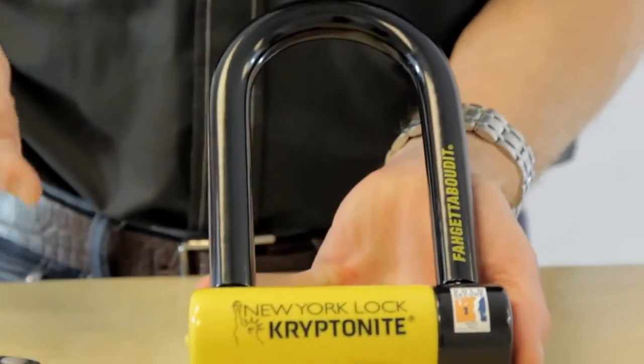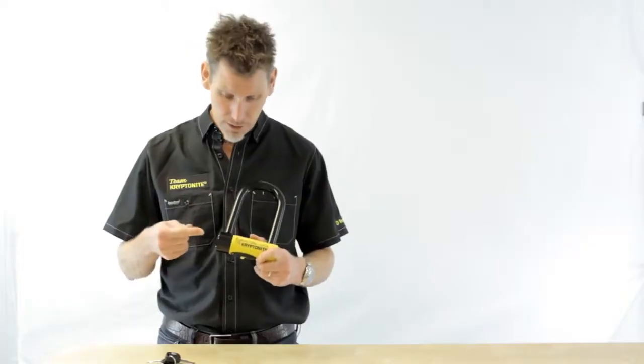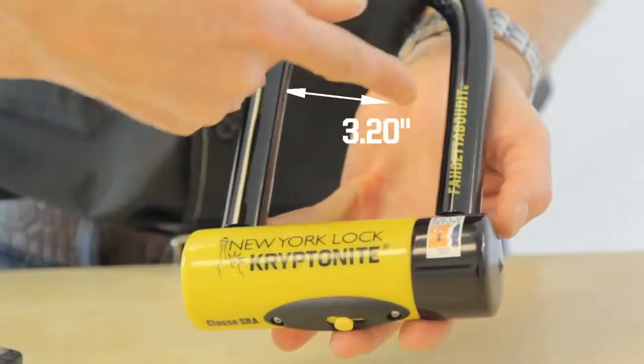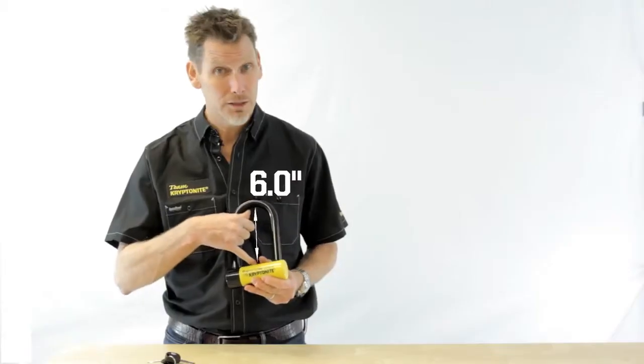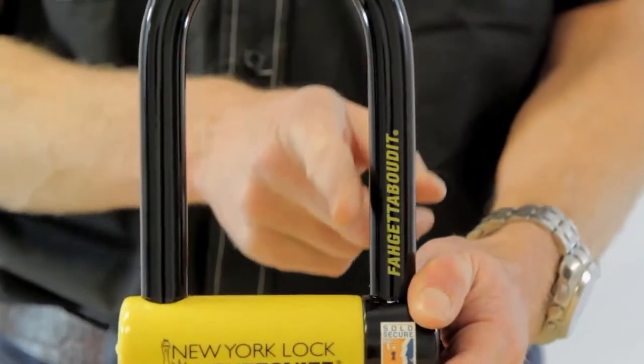The Forget About It comes with 18mm triple heat-treated steel, an oversized hardened steel crossbar, and interior locking dimensions of 3 and 1/4 by 6 inches, which means thieves will have a hard time getting any kind of tool inside that U-lock.